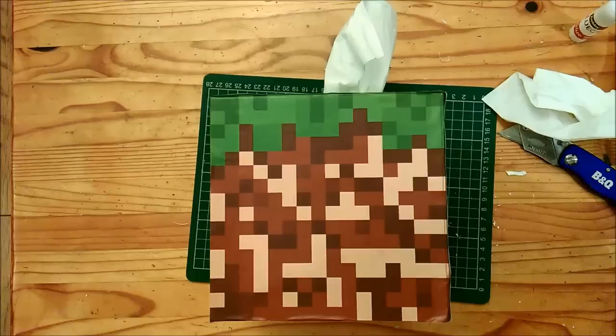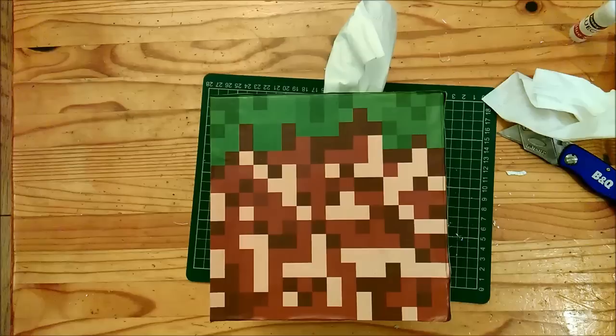There you go guys, one completed Minecraft dirt block tissue box. I hope you enjoyed watching the video — if you did, do like and subscribe to the channel for more of the same. That's the last Minecraft video; October's new projects are coming up and the theme is old school toys. If there's a certain toy you'd love to see made, leave a comment below or on the October trailer. Do check out the Facebook page at Caddy Crafts and find us on Twitter at Caddy Crafts as well. Thanks so much for watching and we'll catch you in the next episode.